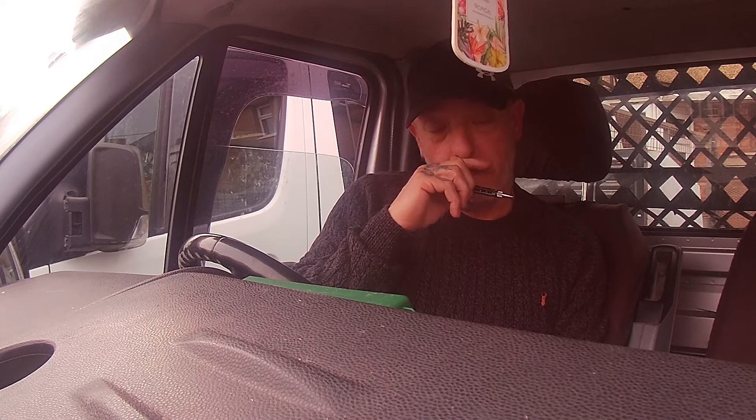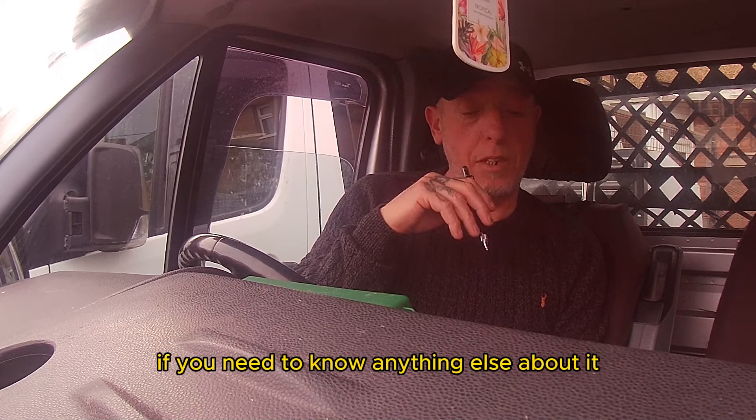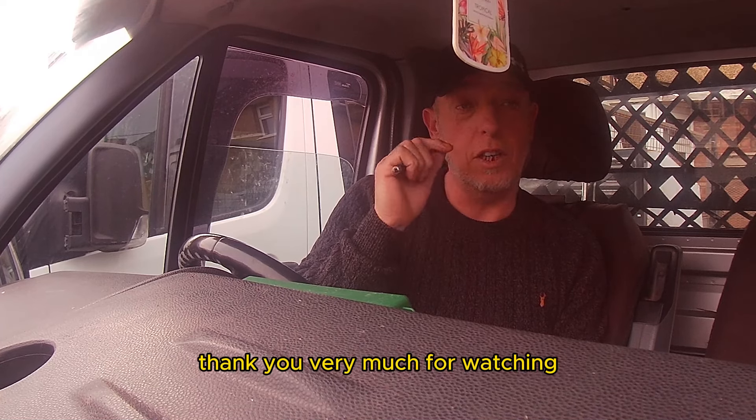If you've liked my video, please like and subscribe if you don't mind. This channel isn't massive yet. And if you need to know anything else about it, drop me a comment and I'll get back to you. Thank you very much for watching. Catch you again.